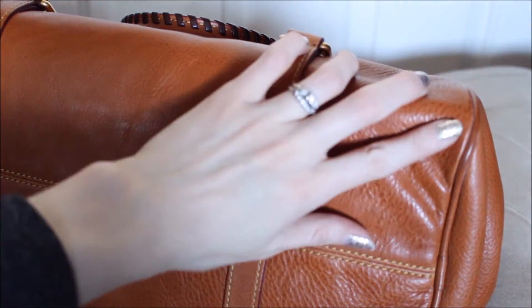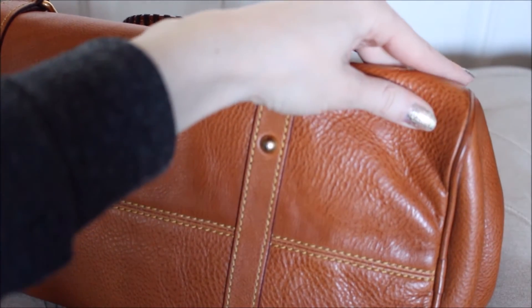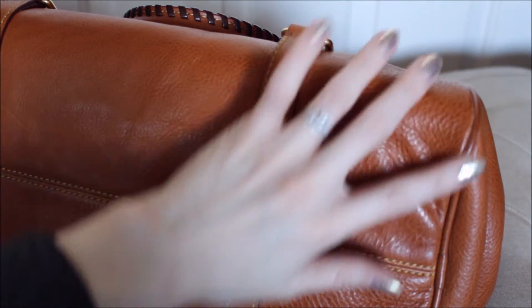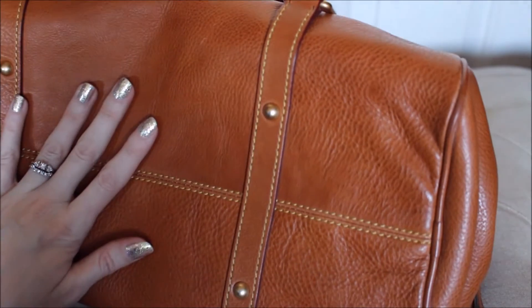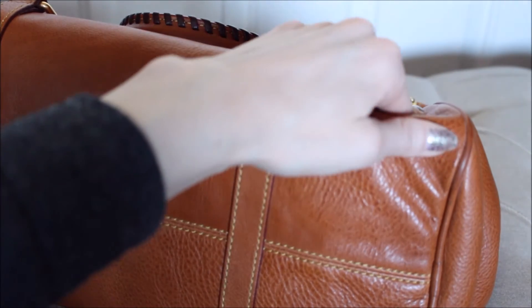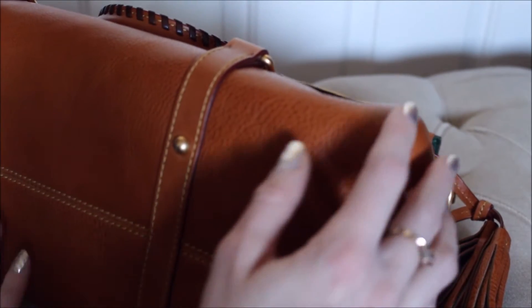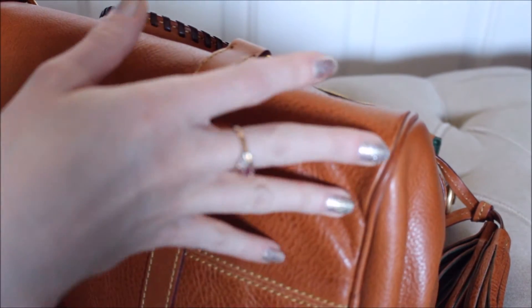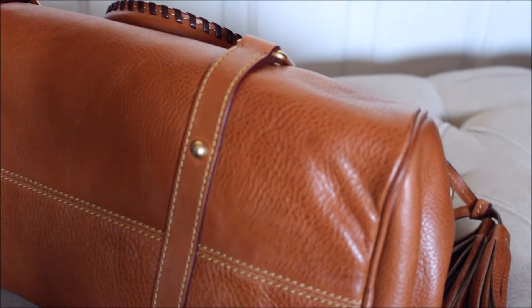There is some black marking just on this corner right here — that was there when I got her. Sometimes I rub at it but it's really not that bad. There's no wearing through so that whatever is under here is popping out, if that makes sense.